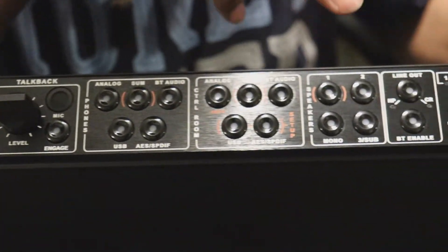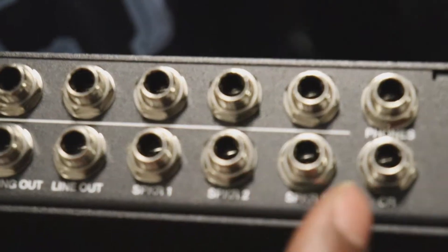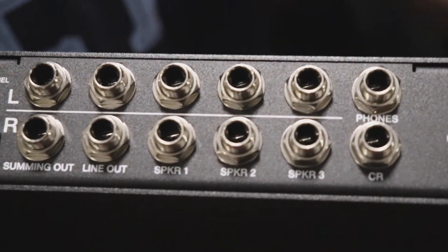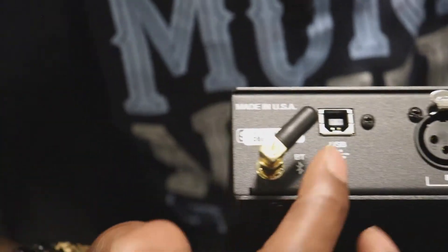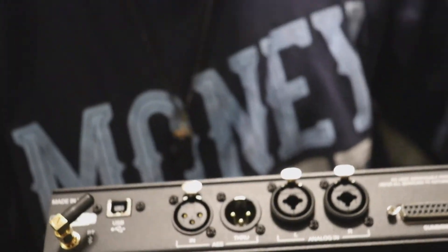And then over here you see these for the speakers — you should be able to hook up three sets. Look on the back of this bad boy. Yeah, we got three sets of speakers, so you can hook up three monitors. Perfect for what I'm doing because I have three monitors — that's why I picked this. You see you got your Sum In, Analog In. This bad boy even got Bluetooth now and it's USB. So like I say, they put a lot of thought and a lot of effort into this.